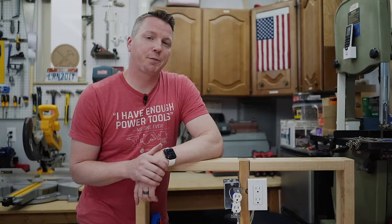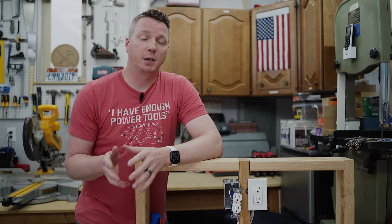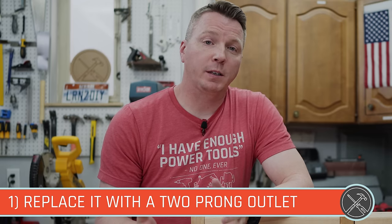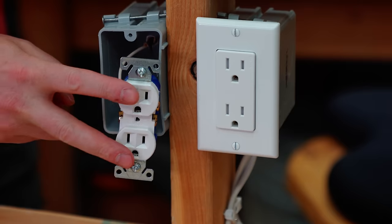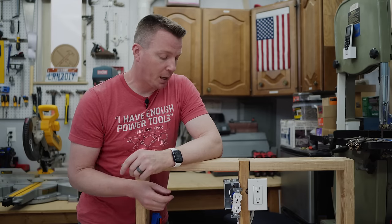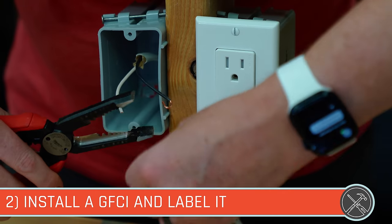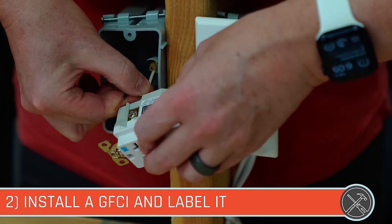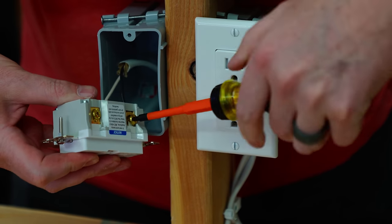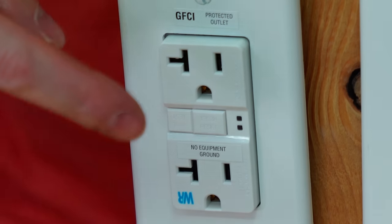There are several ways to handle a three-prong outlet with only two wires and no ground. Your first option — and the easiest — is to replace it with a two-prong outlet. According to code, you're allowed to replace a two-prong outlet with another two-prong outlet if that's how it was originally wired, making it clear there's no ground without the expense of rewiring. A second option is to install a GFCI, or ground fault circuit interrupter, and mark it with the included 'no equipment ground' label. You can even run other three-prong outlets downstream of it, so long as they're also marked 'no equipment ground.'